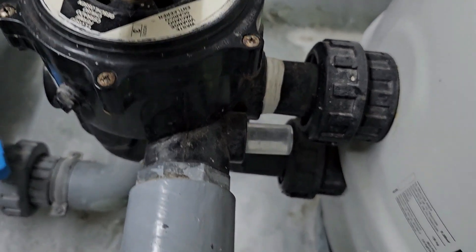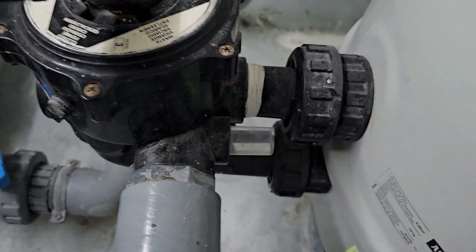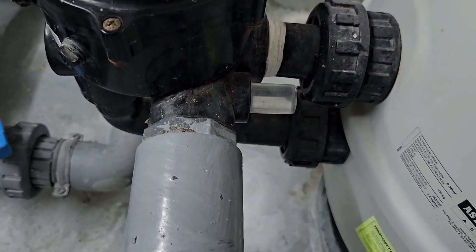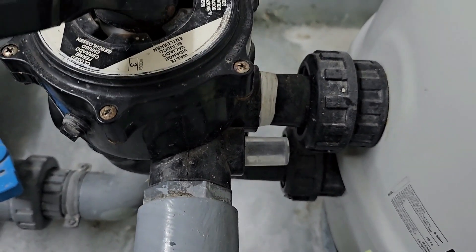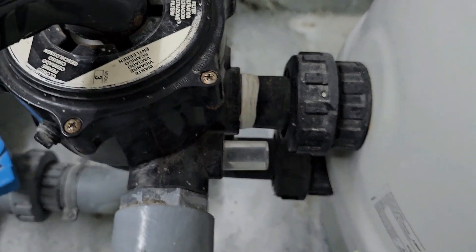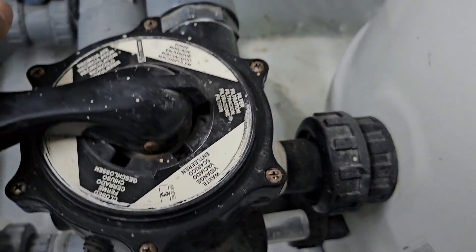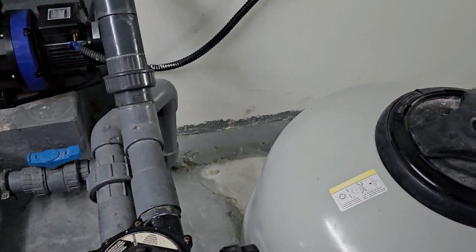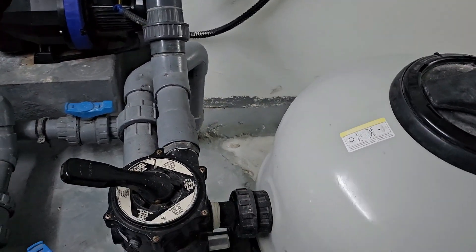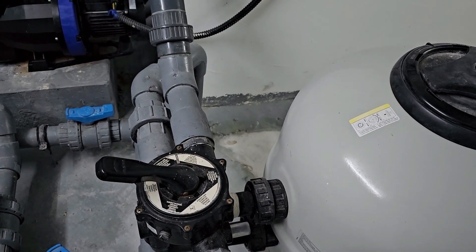We can see through the side glass — when we start backwash, it will be dirty, and later it will become clear. In rinse, it will also become clear. Once we finish, we can turn back to filter, but we must switch off the pump first before turning back, otherwise the valve might be damaged.